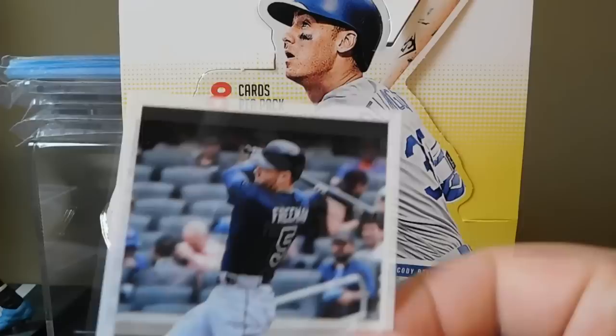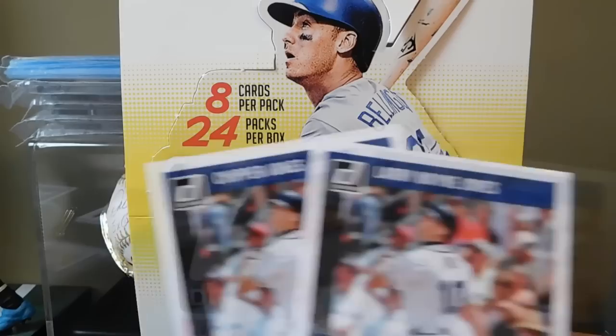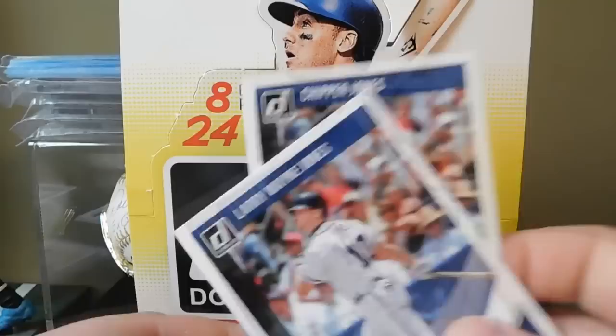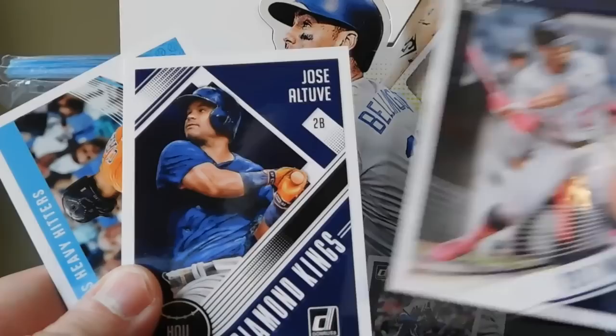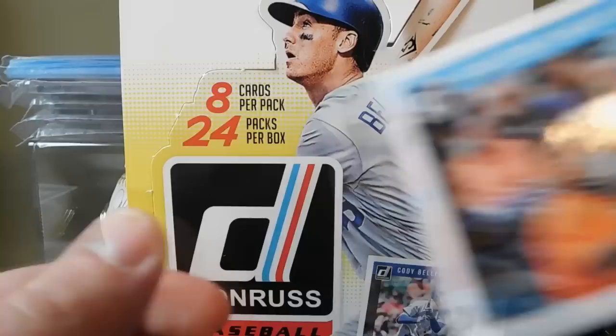First up is Eddie Matthews - there's the front and the back. They've done a really good job with the design; I want to say this is the 1984 version. That's Freddie Freeman, another Freddie Freeman. Then we got two Chipper Jones cards - we got a name variation Chipper Jones and then one with his real name Larry Wayne Jones. Thought that was pretty cool.